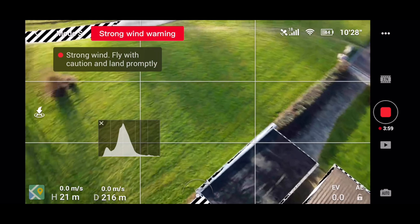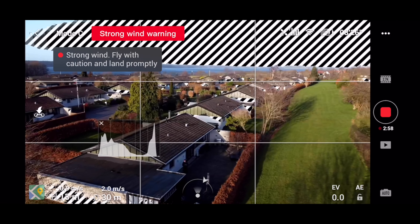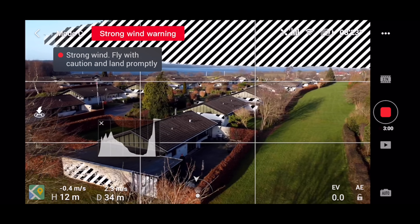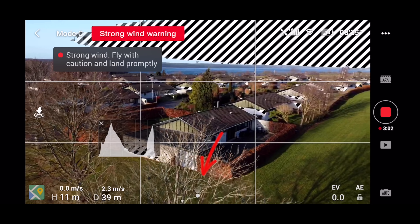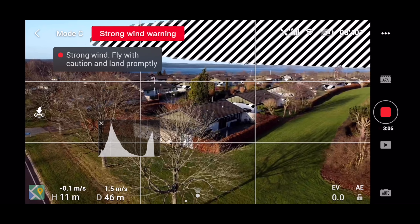Use the camera feed on the drone to point it in the right direction and attempt to fly back. If that's not possible, use the camera feed to spot a suitable landing area on the ground. If you lose the camera feed, you still have telemetry — the icon in the middle of the screen can help you determine the drone's orientation and position relative to you.